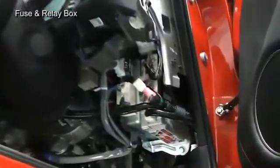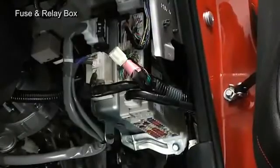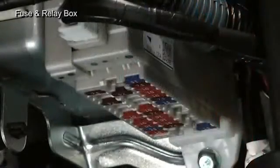The fuse and relay box inside the vehicle have also been redesigned. The fuse and relay box are now built into the main body ECU.